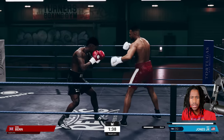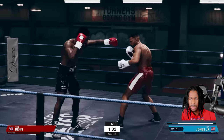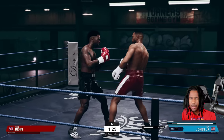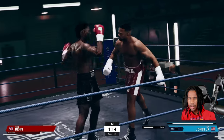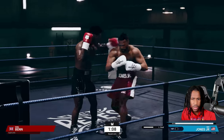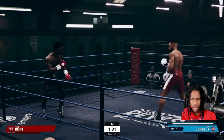Utilize our feints — get him to think we're going to throw. Let's get outside the jab range. We hit him with a nice counter. You can see he's just throwing power, that's all he's doing.